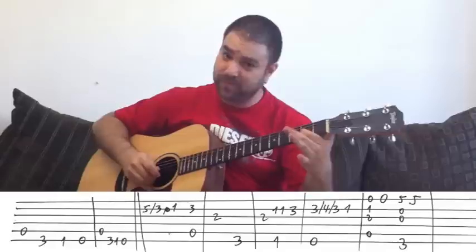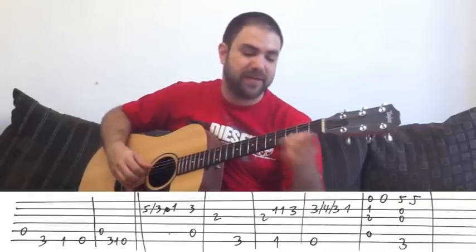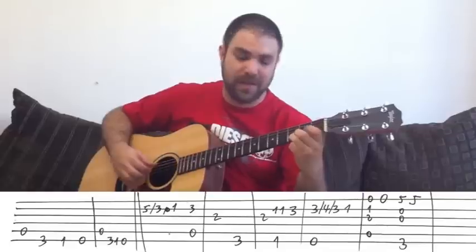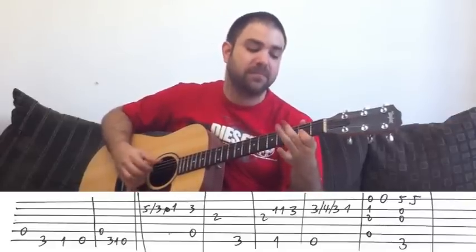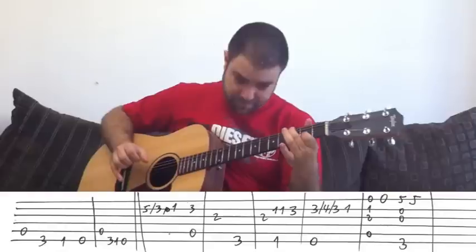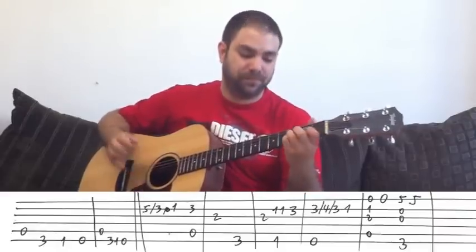The final note is 2 on the G string — this is an A note. Now let's add the bass notes. The A bass is played along with the hammer-on, then you play the A note, and then the G bass. So: A bass, then A note, then G bass. The A bass is along with the D note, and the G bass comes after the A note.